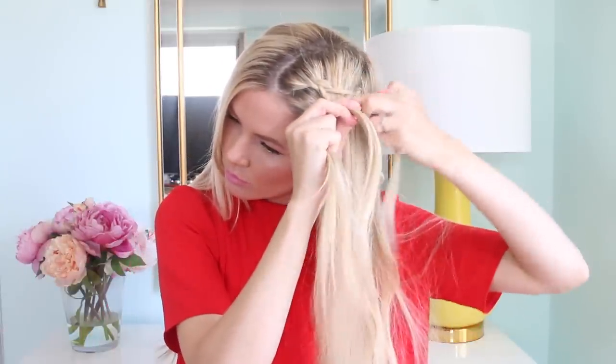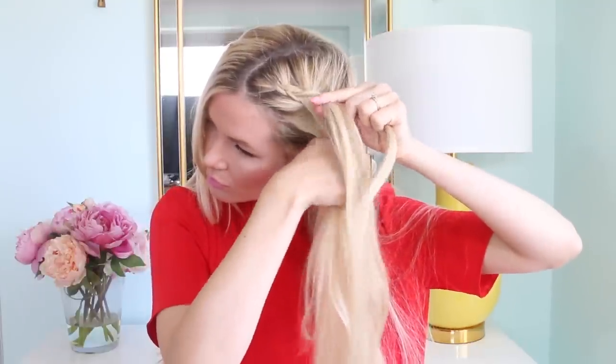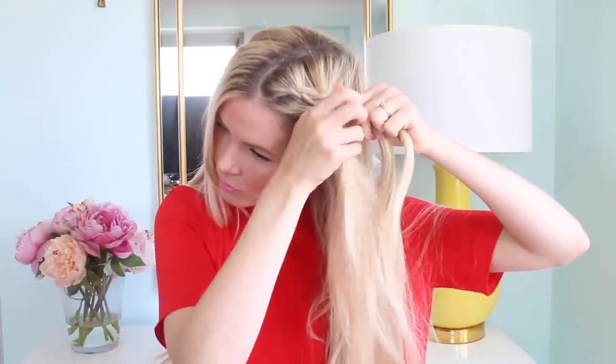You're going to start to do a regular Dutch braid, and the only thing different is you're going to stop incorporating hair from the outside pieces when you get about an inch above your ear, and then you'll just continue to do the braid the entire length of your hair.